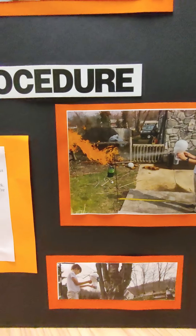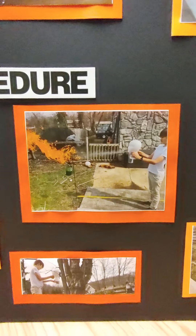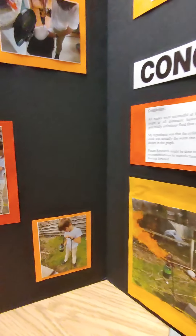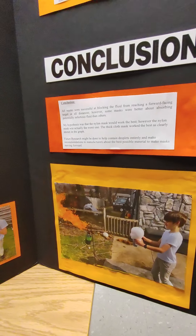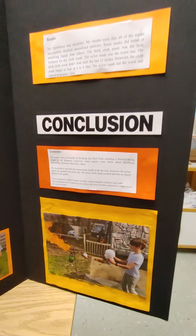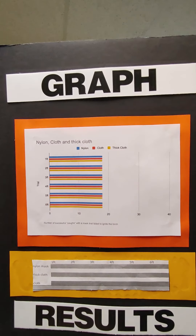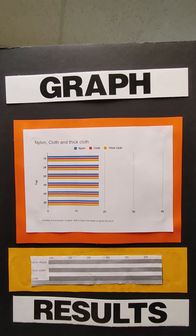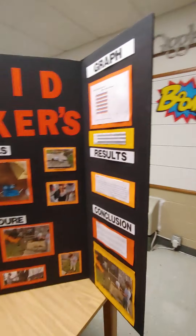After the results came in, my hypothesis was incorrect. The nylon mask actually saturated and leaked. However, all of them worked. The best one was actually the thick cloth mask.